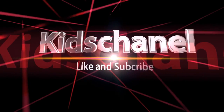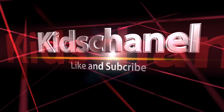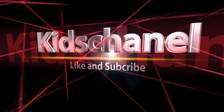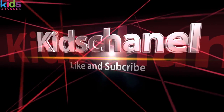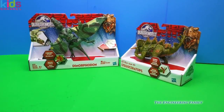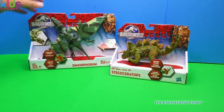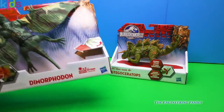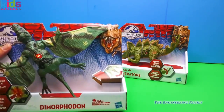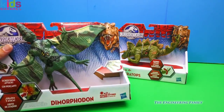Like and subscribe. Look, it's Jurassic World. We've got two different dinosaurs — a dimorphodon and a stegoceratops. I used to always call this a pterodactyl, but it's a dimorphodon, so we're going to open up these dinosaurs and see how they work. If we're not too scared, that is.